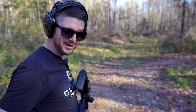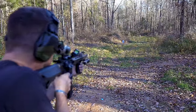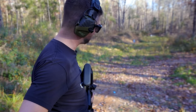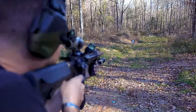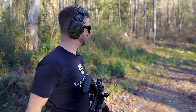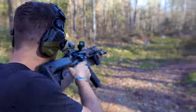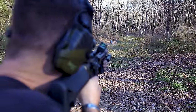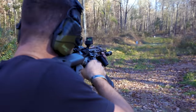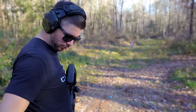Red dot to magnified — top-mounted first: felt pretty good about that, 0.99. Let's try again — I think I missed that first shot — 1.65. Try it again — 0.95. Now let's see if I can do any better with the 45-degree offset. I had to hunt for it a little bit more: 1.26. Second run: 1.27. So going red dot to magnified, the top mount is clearly faster.